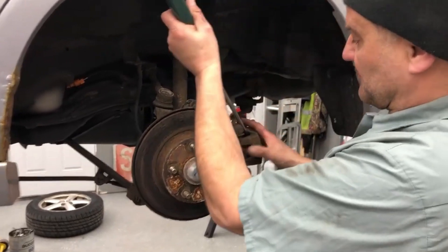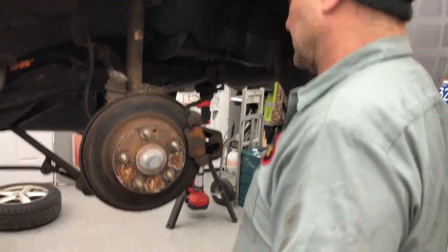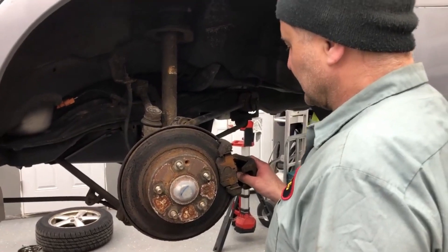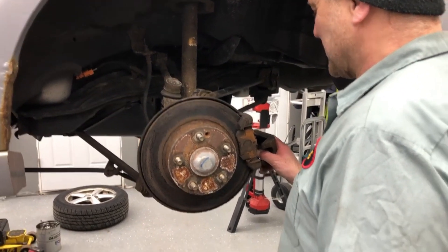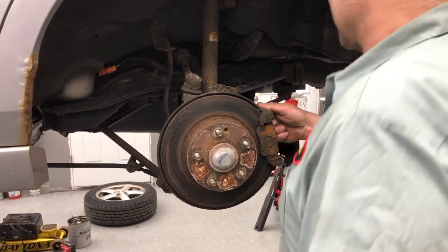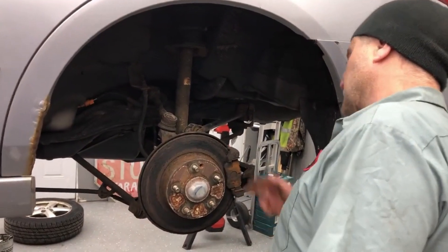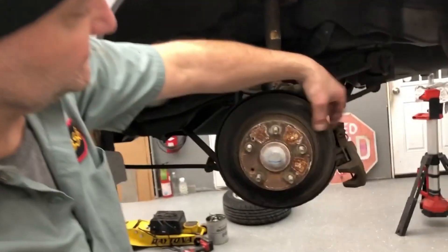I'm just gonna pry the caliper off. That slide moves but this one's kind of locked up — we're gonna have to fix that. I'm just gonna blast off the caliper bracket and hopefully take this rotor right off of here. We've pulled off the caliper bracket and now we're gonna get the rotor off because this rotor is no good.